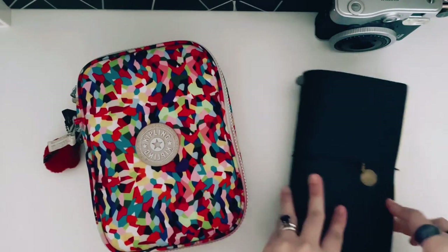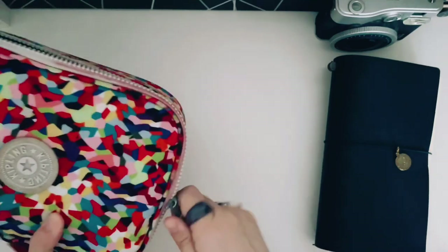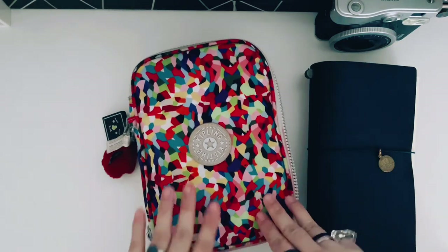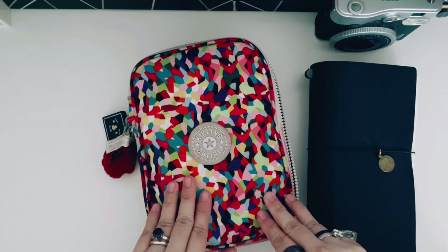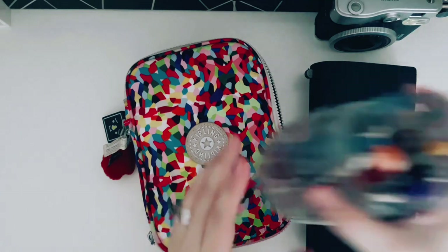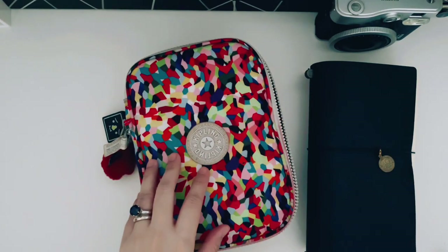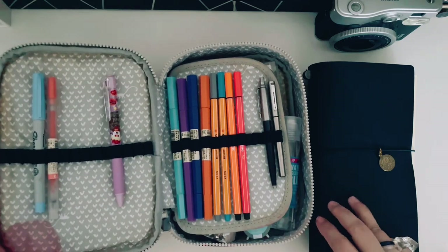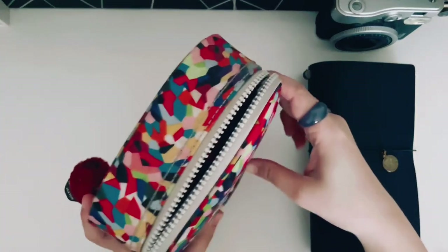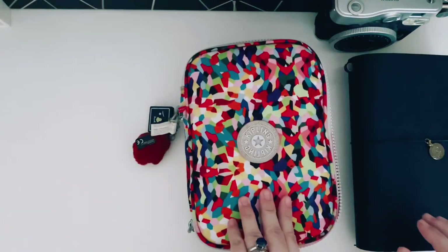Let's put the travel journal aside for now and open this up. I think this is called the Kipling 100 pens case because technically it can fit 100 pens. Since I'm using this for my travel journal supplies — not my regular planner supplies, which live in my Delphonics pouch and also in the mason jars on my desk — it's more convenient that way. This case is really old. I have ink stains here. I made the mistake of storing it vertically, but I should store it horizontally next time.